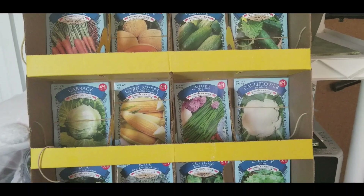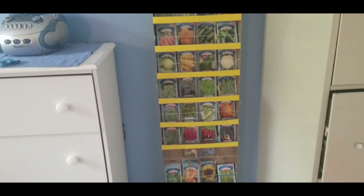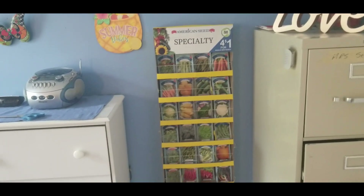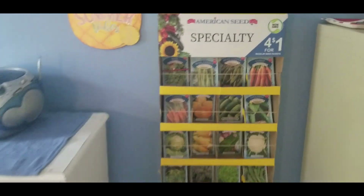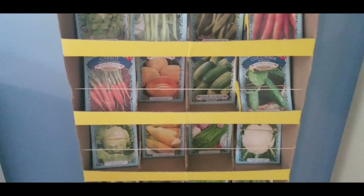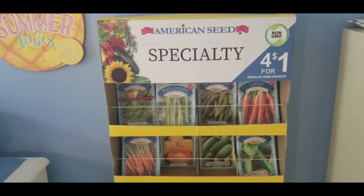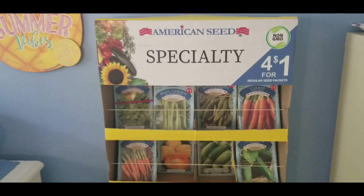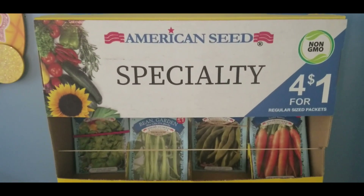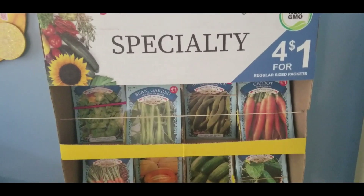All right, so this is what it looks like — I've got it hung up on my wall and it goes all the way to the bottom. Now when I'm looking for my seeds I can just go and pick what I need and take it outside and plant it away. Woo-hoo, it looks so good! So if you see these display stands at the Dollar Tree, don't be afraid to ask if they'll give you one, because she wanted to get rid of it anyway.